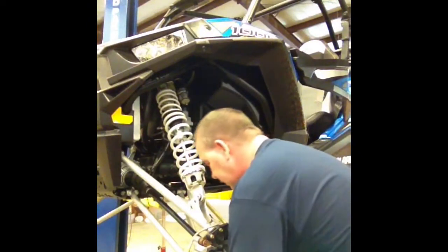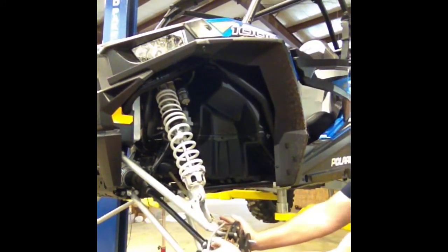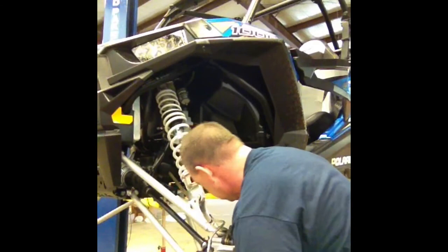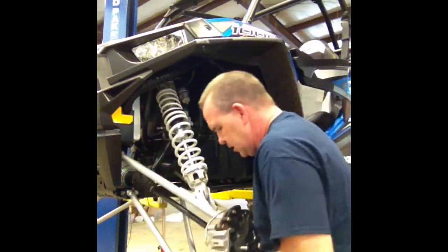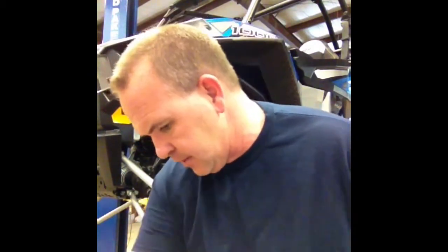Next thing I'm going to do is take the bolt out of the bottom ball joint. You're probably going to have to turn it where you can get to it — that's the same 15mm. Once you do that, you may have to pry it. This is a brand new machine, but I didn't have a great tool for that. Pry that out and then start taking your bolts out of your A-arm — same 15mm.